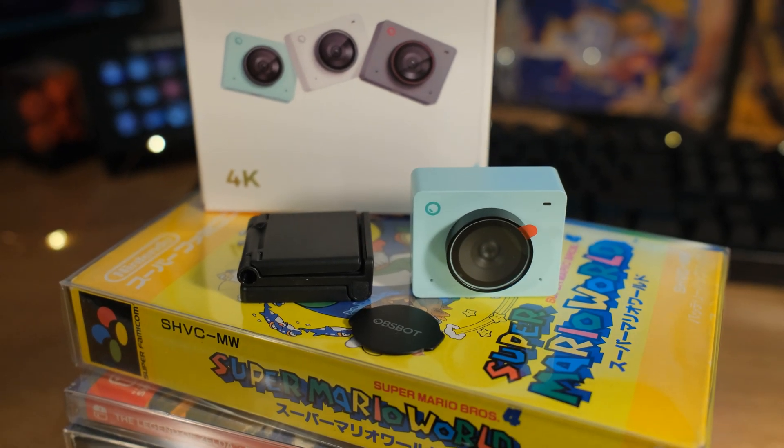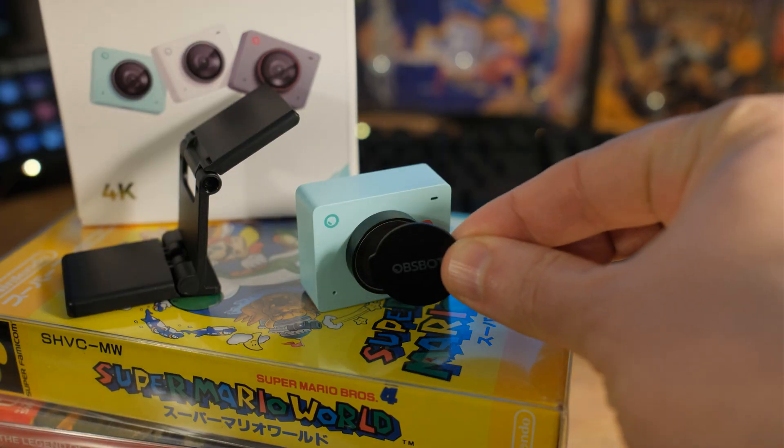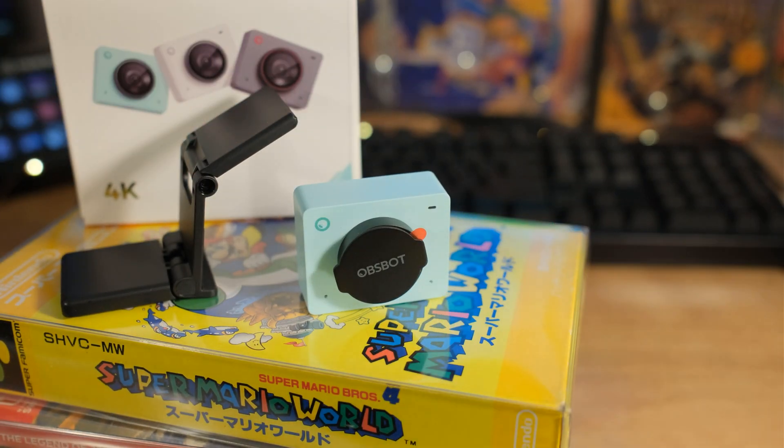You can do landscape mode as well as portrait mode — 9 by 16 — if you want to do vertical shots for TikTok, Instagram, or whatever else you've got online. You can do upside down if you have a reason to mount it upside down. As far as the lens cap goes, if you want privacy, you've got this little magnetic coin that says OBSBOT on it — just magnet right there and it's covered. Pull the magnet off and you're back.